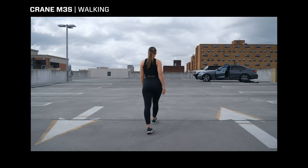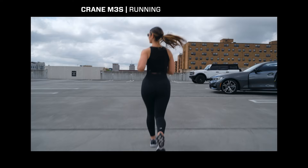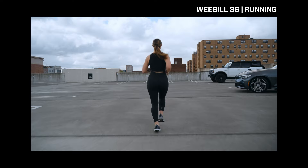Our model today is my girlfriend Savannah. Right before I tell you which gimbal between these two you should get, I want to mention a few things that generally could be better.